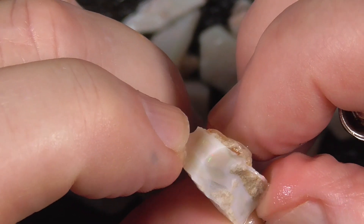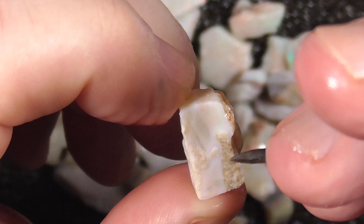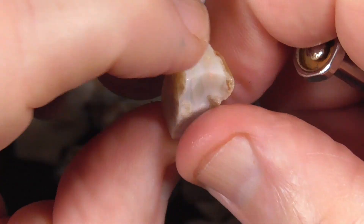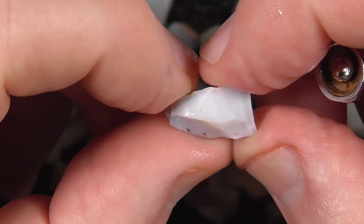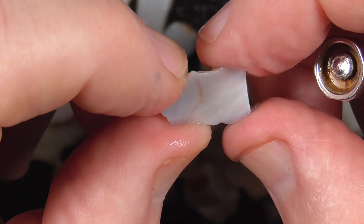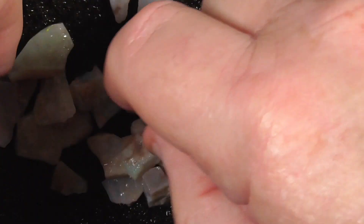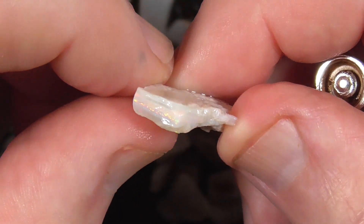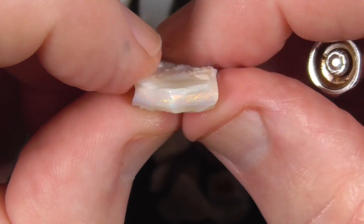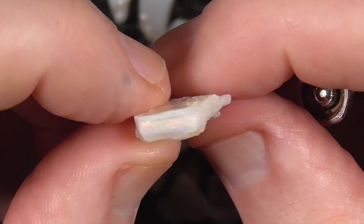There's the bar showing on the end there, coming up around here — might disappear though. There's a nice little red bar, red and gold colors.